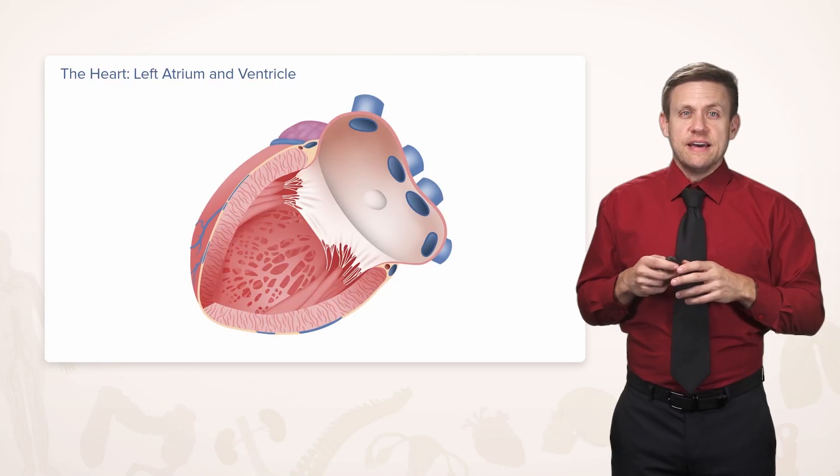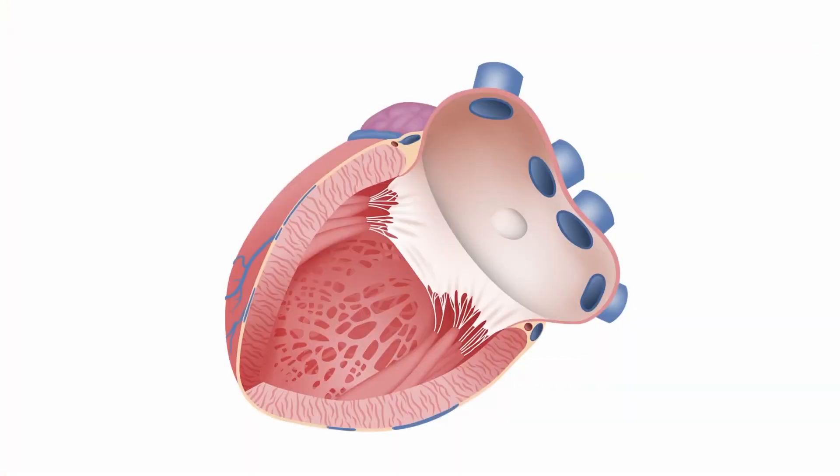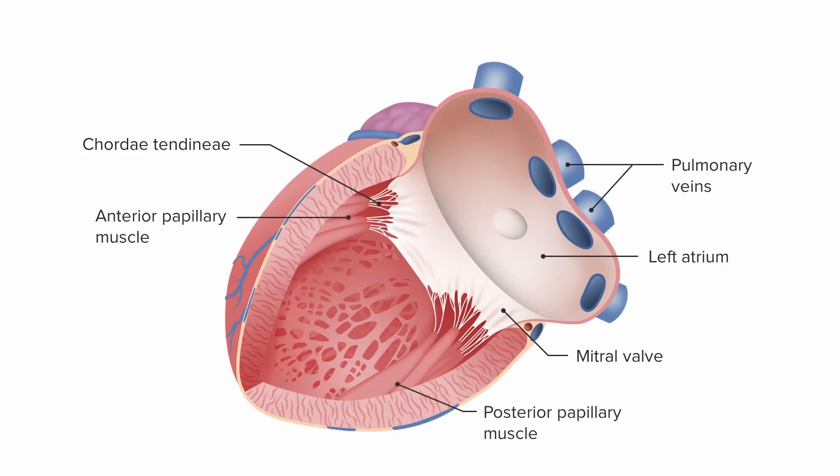Now let's switch around to the left side and look at the left atrium and ventricles. We see the pulmonary veins entering into the left atrium after having just brought oxygenated blood from the lungs. Here we have a mitral valve, which looks similar to the tricuspid valve, except instead of three cusps, we have two. We still have chordae tendineae and papillary muscles, but only two — the anterior and posterior sides.